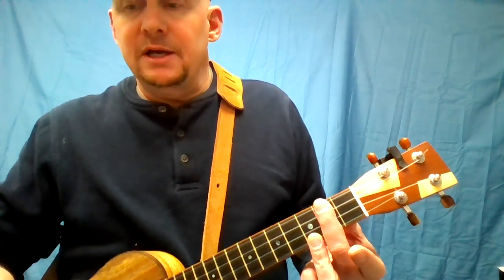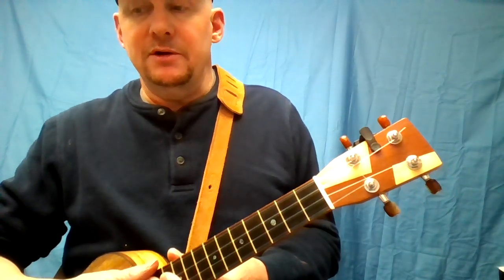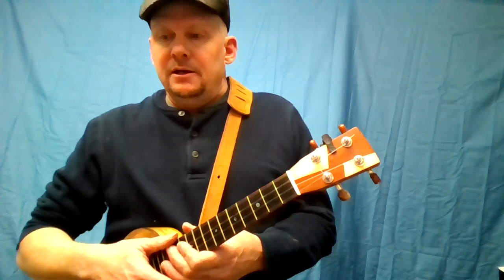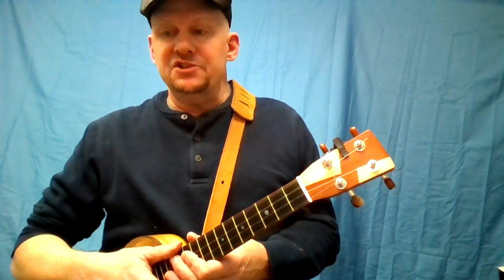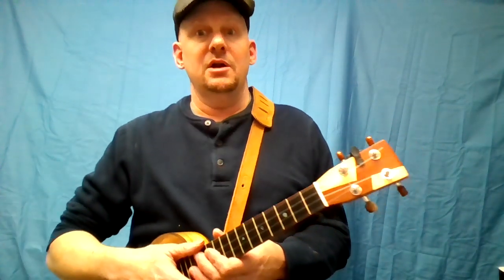I'm going to play the whole verse now very, very slowly. So that's it. Subscribe if you want to see more of this, check out the Morristown Uke Jam web page for song sheets, and I hope I see some of you on Wednesday.